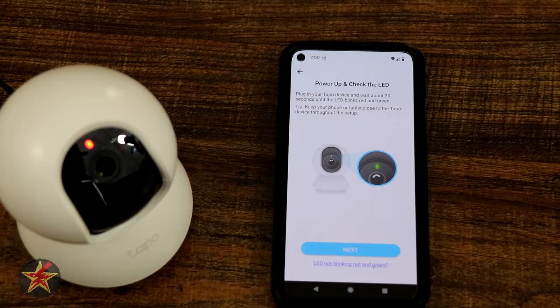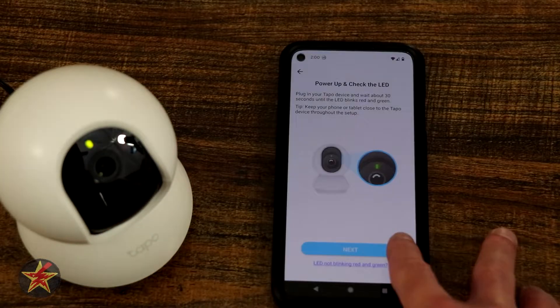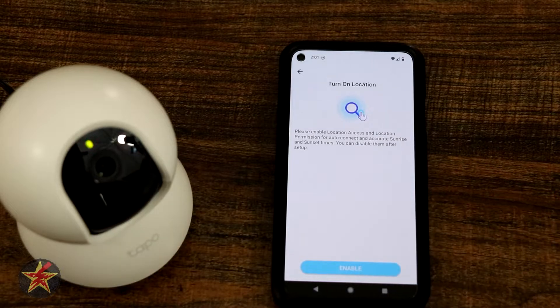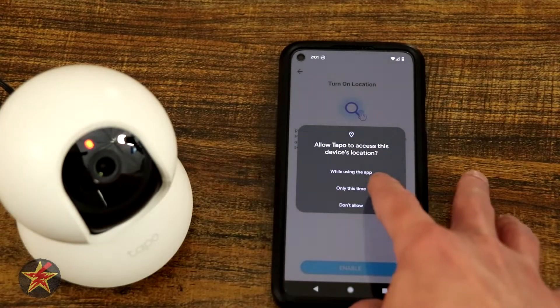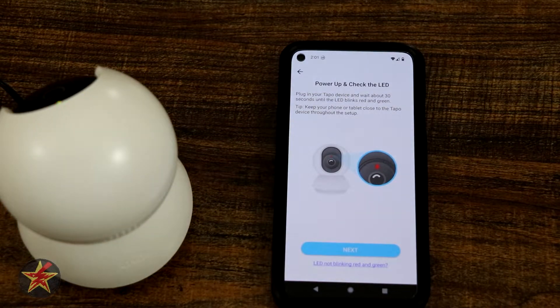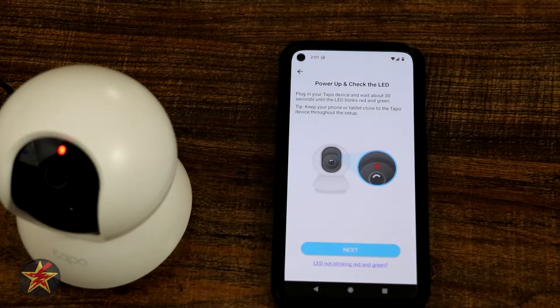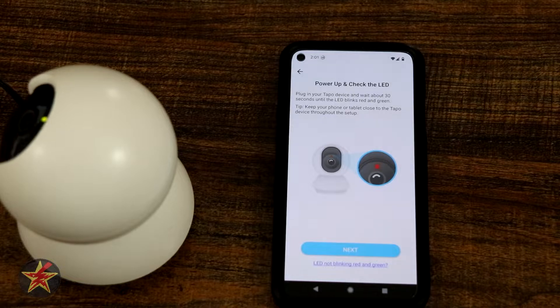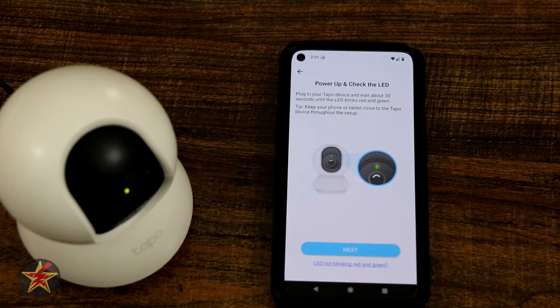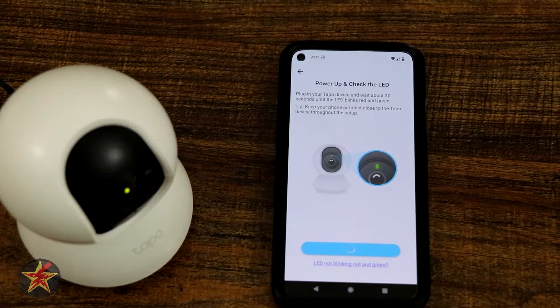It says it can take up to 30 seconds to actually do so, just be mindful of that and be patient. There we go, it's blinking — we'll select next. It wants to turn on location; we're going to enable it, just for the setup this time. We can see it spinning around doing its 360 motor check, turning red and green. We'll wait for it to finish and come back to center, then select next.